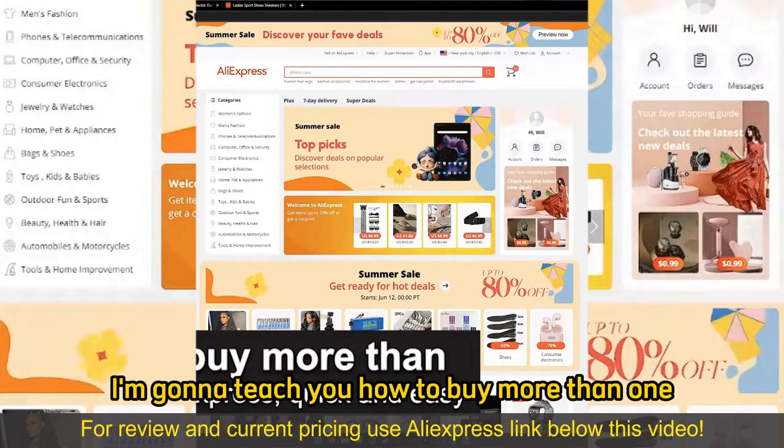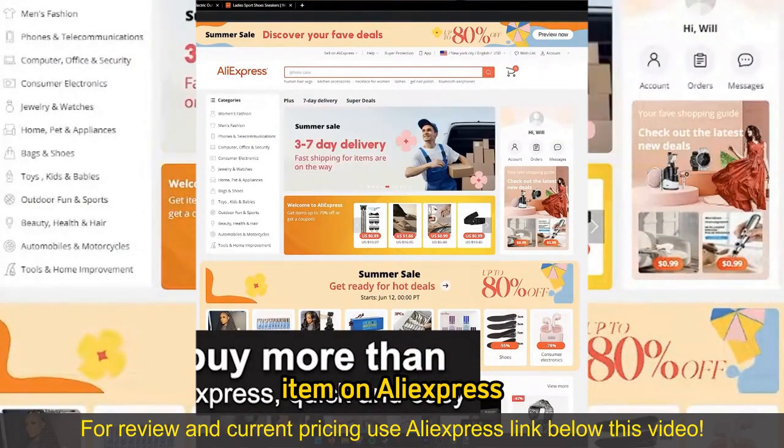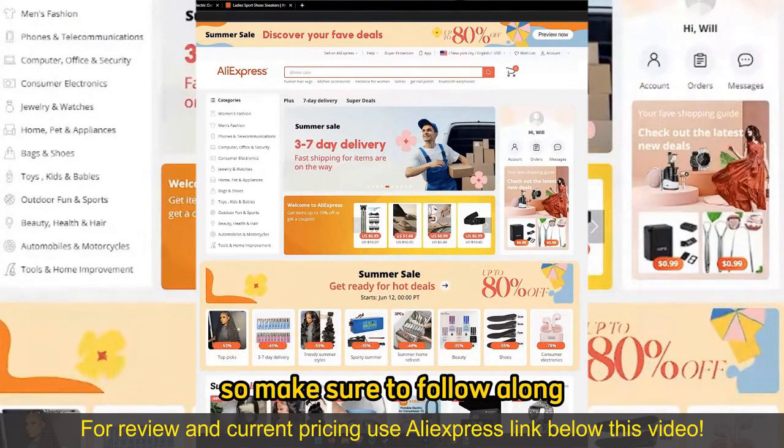In this video, I'm gonna teach you how to buy more than one item on AliExpress. It's a very quick and easy process, so make sure to follow along.